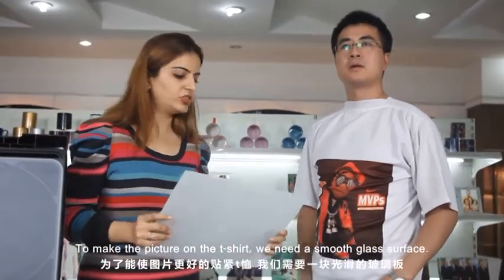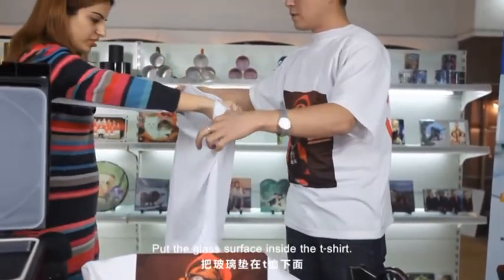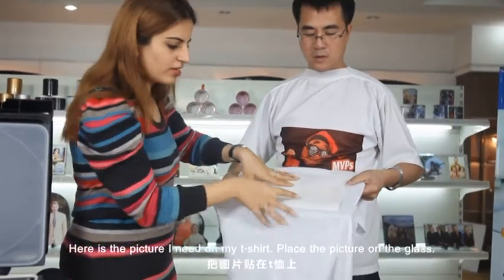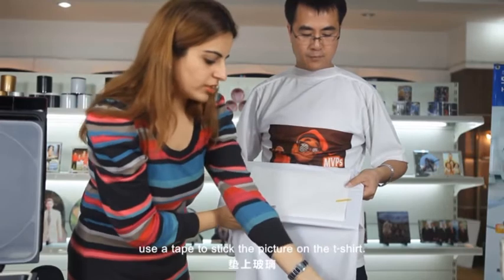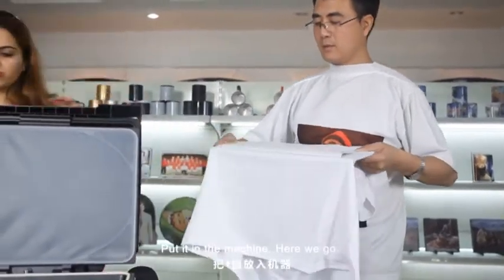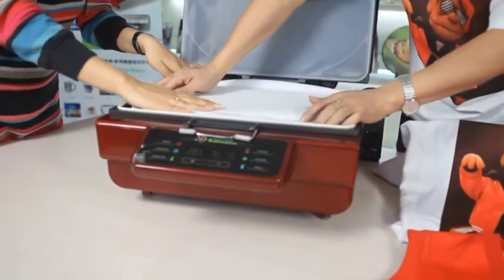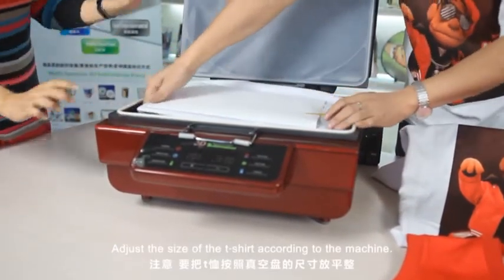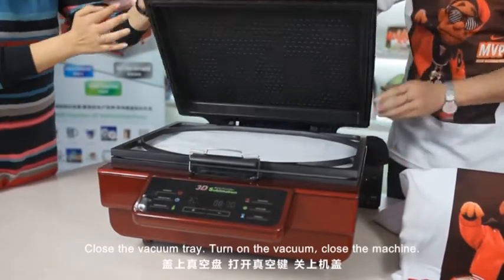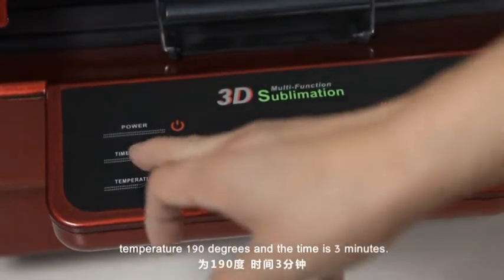To make the picture on the t-shirt we need a smooth glass surface. Put the glass surface inside the t-shirt. Here is a picture I need on my t-shirt. Place the picture on the glass. Use a tape to stick the picture on the t-shirt. Put it in the machine. Adjust the size of the t-shirt according to the machine. Close the vacuum tray and turn on the vacuum. Close the machine. The settings for the sublimation t-shirt are: temperature 190 degrees and the time is 3 minutes.